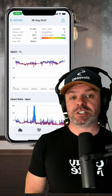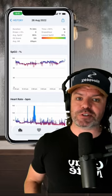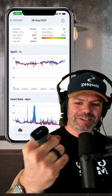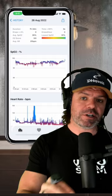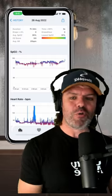G'day guys, I've had a lot of questions about the O2 ring and what ring is compatible with Sleep HQ, so I thought I'd clarify. As long as your ring looks like this one — have a good look at it — they're branded under different names. I wear the REM Sleep one; they're a channel sponsor. You've also got the Looky one. As long as your ring looks like this one, it's compatible with Sleep HQ.